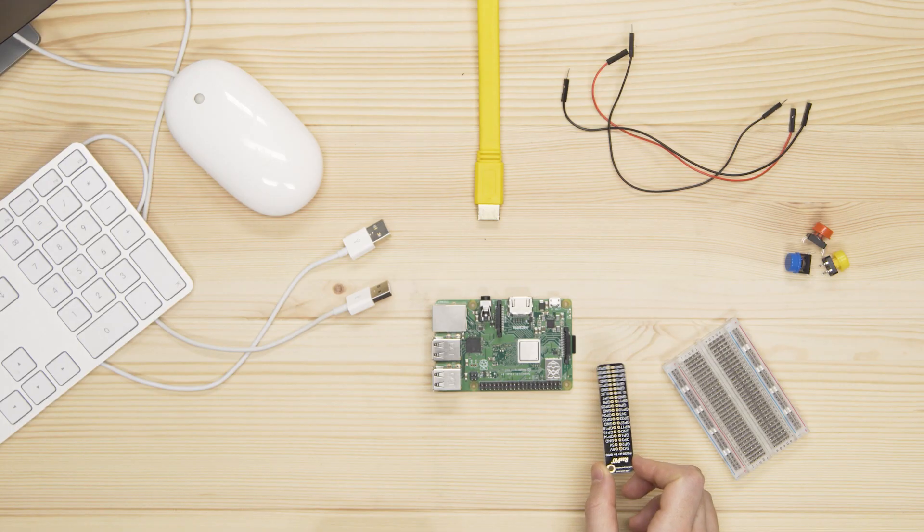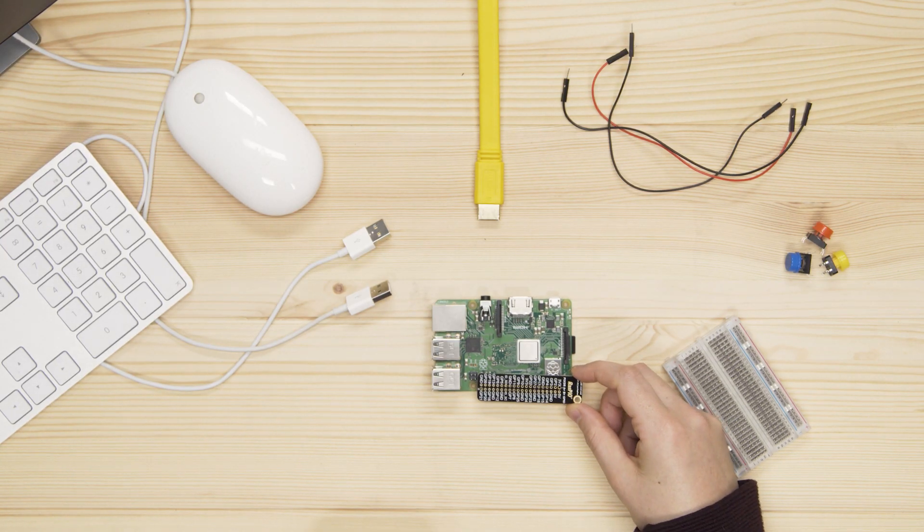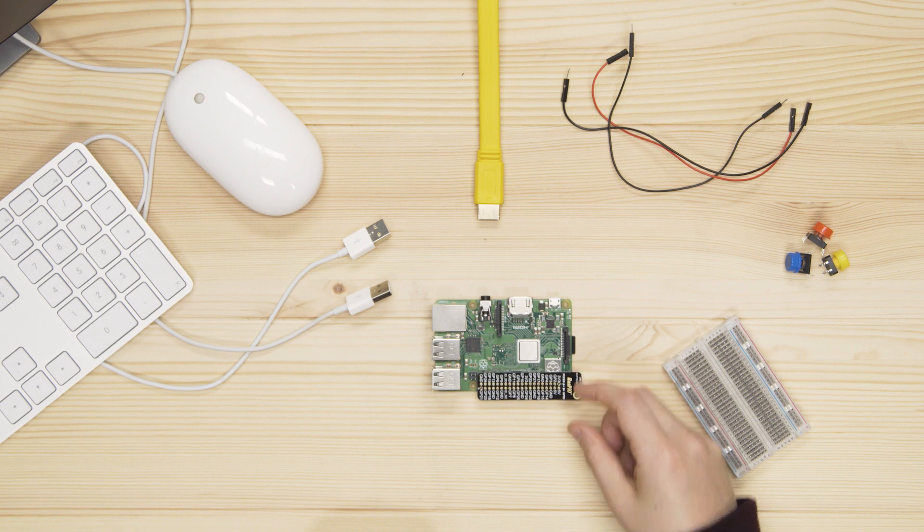Each pin has a number, and there are additional pins that provide 3.3V, 5V, and ground connections. A pin diagram or labeler like this one helps you to know which pin is which. Buttons give you control over a circuit and let you send signals to a computer, like the keys on your keyboard.